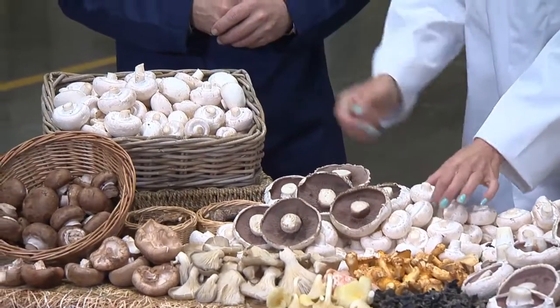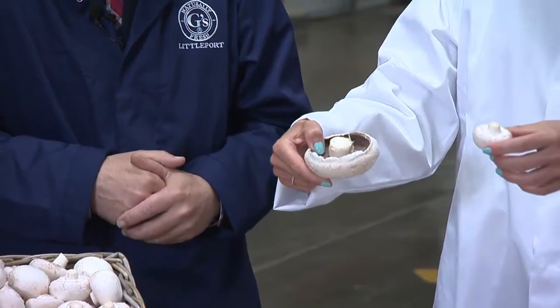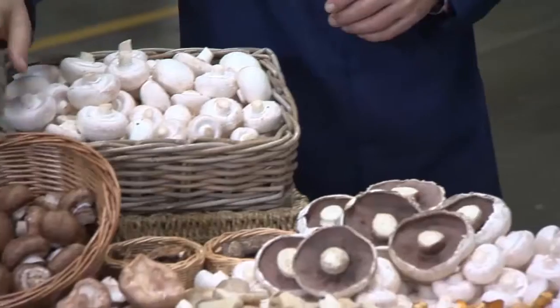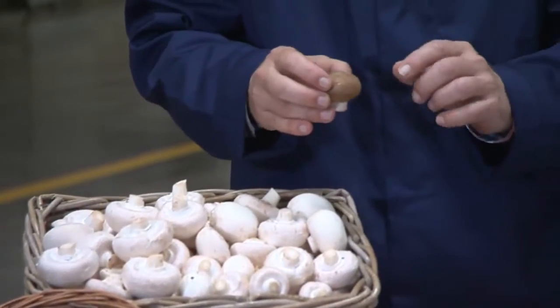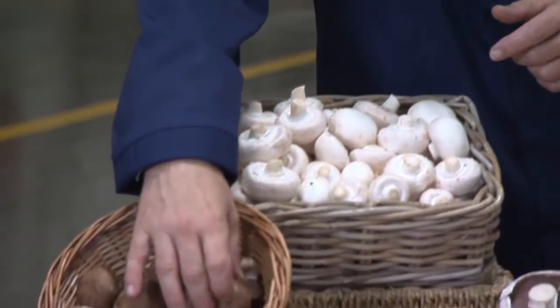So they're exactly the same mushrooms — this smaller one will grow into that larger one. We've also got some chestnut mushrooms here, which are very similar to the white mushroom, but with a little bit stronger, more woody taste. In essence, they're very similar.